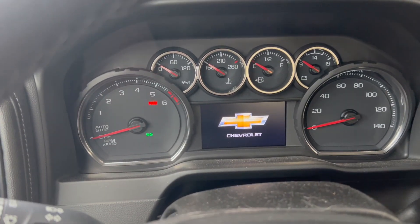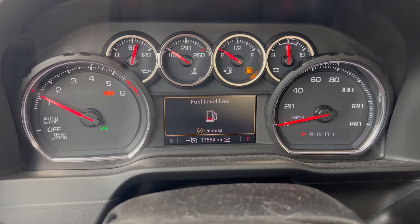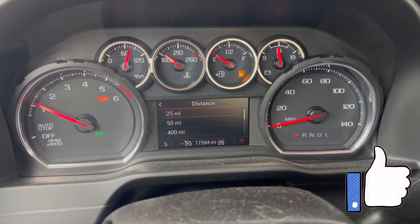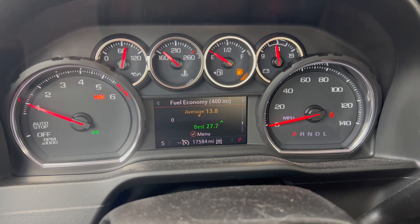Today's video I'm going to be showing you how these numbers look. We got 32.9 miles per gallon over 25 miles, 31.7 over 50, and 27.7 over 400 miles. I'm going to show you just how I got those numbers with Big Blue — the 5.3 liter V8, lifted with the ReadyLift SST, 10-speed transmission, and bigger tires: 35s on 17-inch rims.